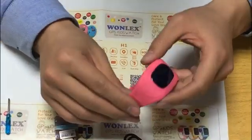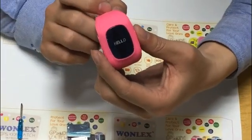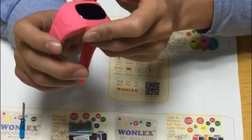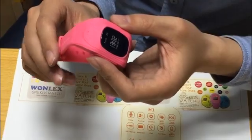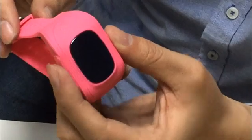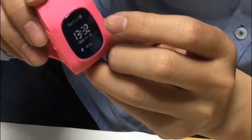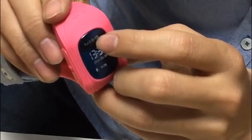Now we can turn on the device. This model has an OLED screen, and you can see it looks very good. When you install the SIM card correctly, you can see the signal — the E signal — appear on screen.